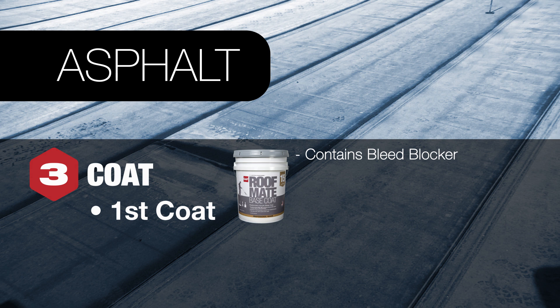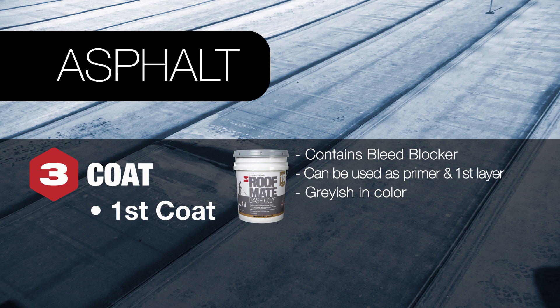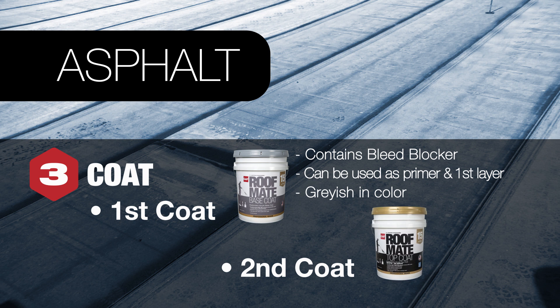The bleed blocking protection in the base coat is an important note — it can be used as both a primer and first layer of coating in one. This base coat is grayish in color, which allows for easy visibility when applying the top coat. Finally, apply RoofMate top coat as the second layer. Once the top coat is applied, the bleed blocking protection will keep the roof looking white.